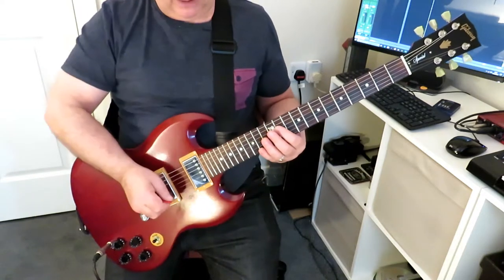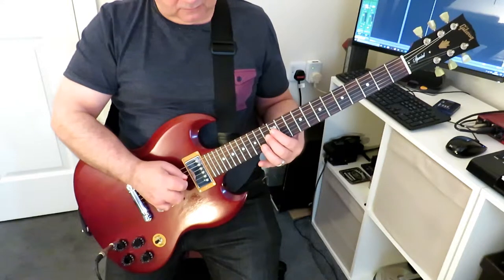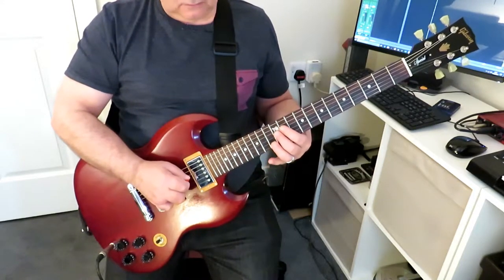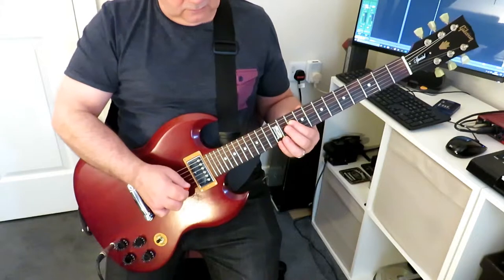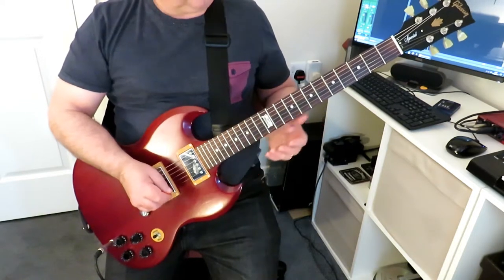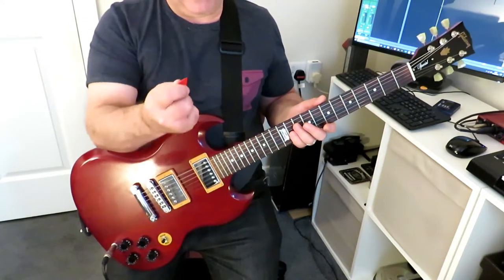Once we get back to the start position, we move the pinky down a fret and shift the whole hand down by one fret again, and so on. The other important thing is the picking hand.